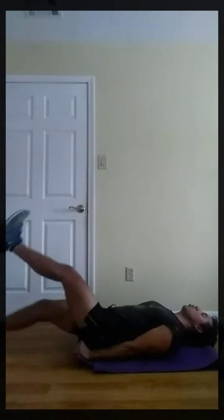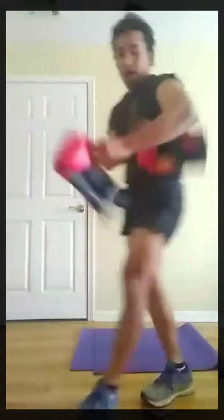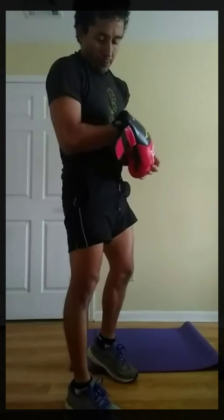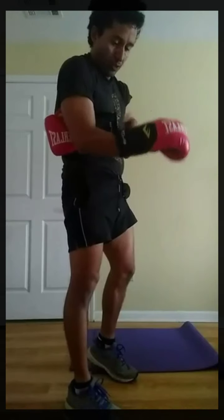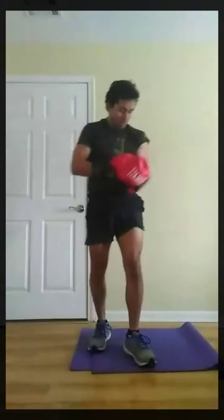Three, two, one, go. Next, high knees. I'm just going to get the gloves on now — it's the last round. To save time, because it's a 12-second rest between exercises after the whole round. Three, two, one, go.